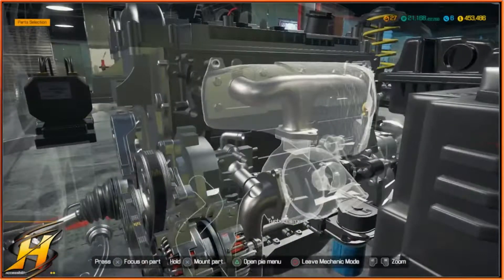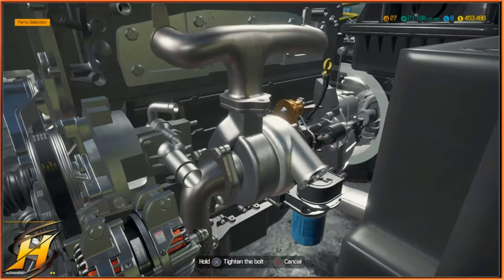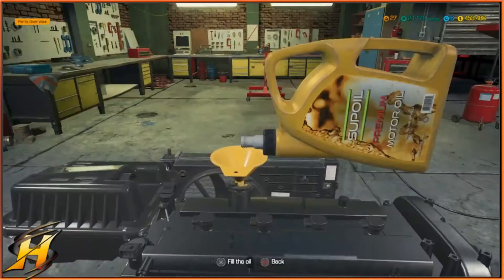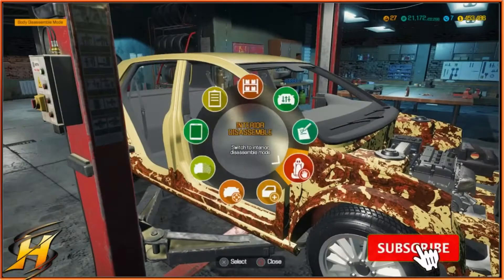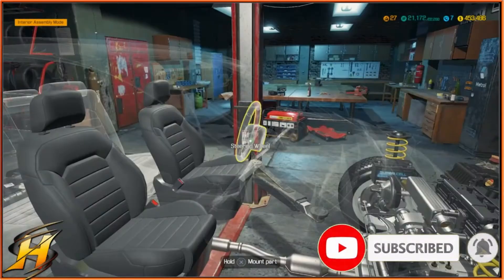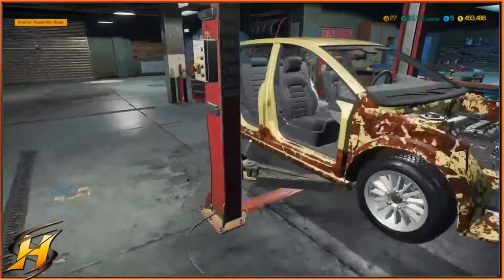That was the last wheel going on. Now we're going to put on the manifold cover and the turbocharger, then lift the car up and put the exhaust on the bottom. We're going to put the oil in now — I think that's pretty much the whole engine done. Then we're just going to put the bodywork on and the interior as well. We'll do the interior first as it's easier. Seats in, steering wheel in — let's just get the bodywork on and then we should be done.